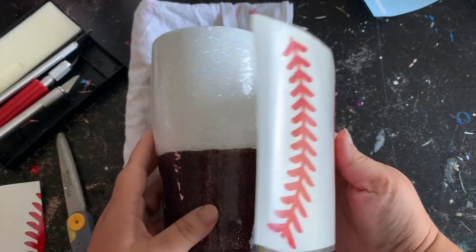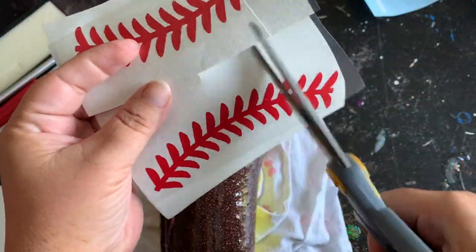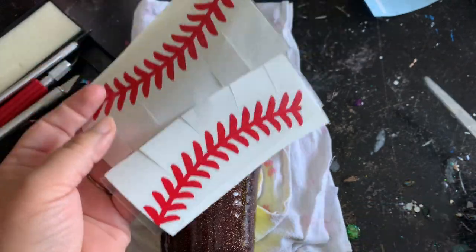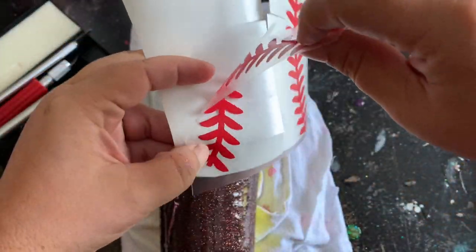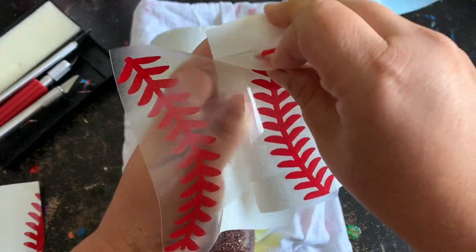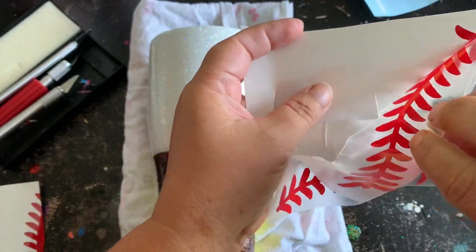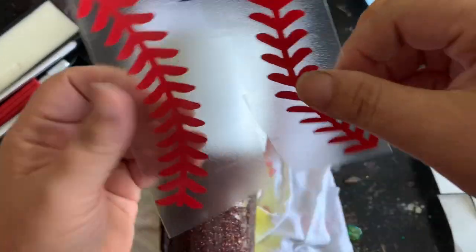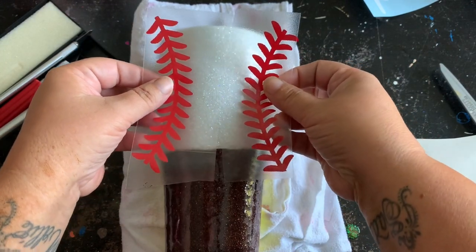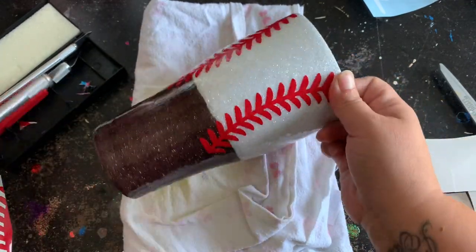I'm going to do the baseball — I decided I wanted it vertical, and then I'll do the softball horizontal so they don't look too similar. I'm going to make some slits in the center to help with curving around the tumbler, then pull the backing off. Once I manage to get this vinyl off we'll be ready to apply it. I'll line it up — it doesn't have to be perfect — and then trim up all that excess.